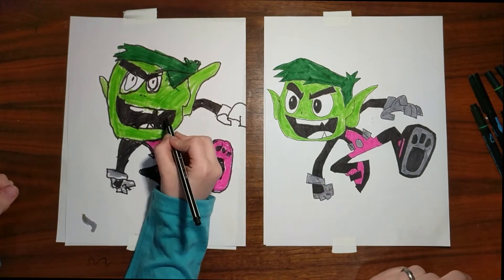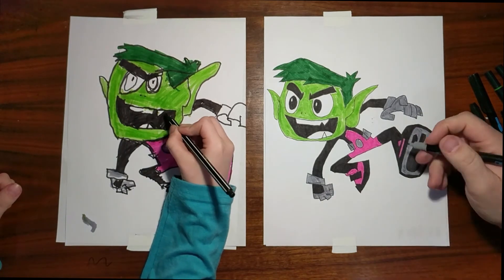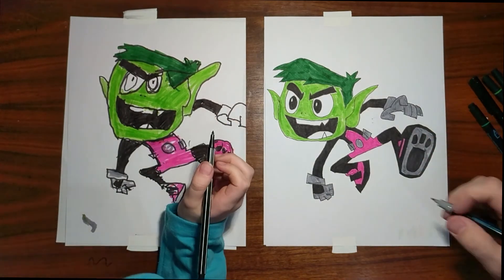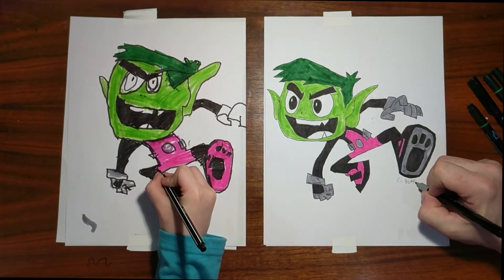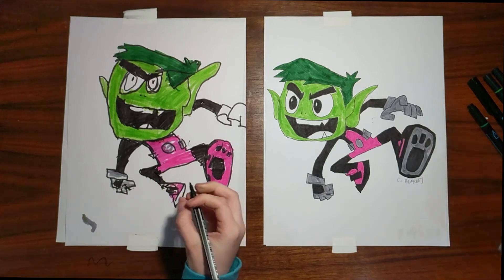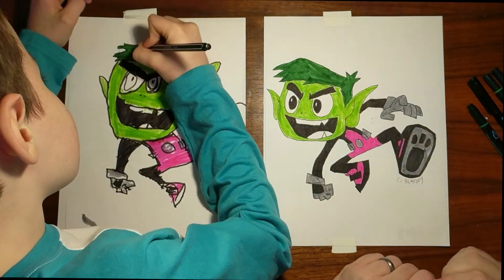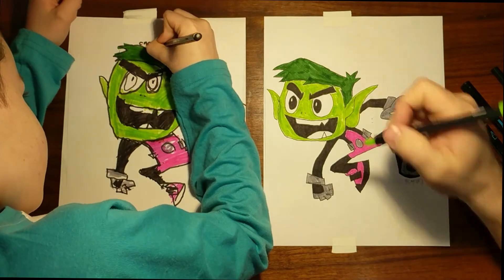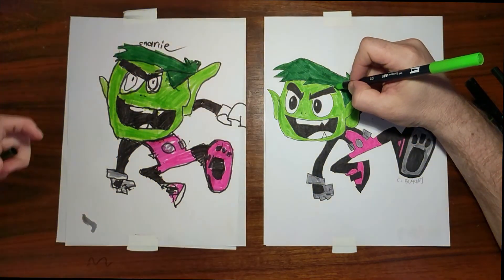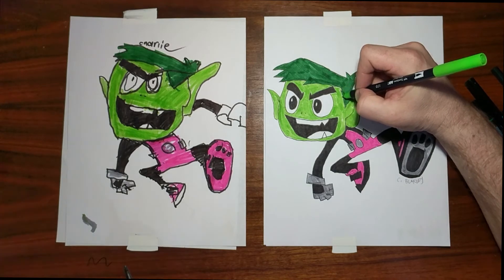I don't have an actual air horn, so I'm just making the noise with my mouth. All right. So let's go ahead and sign our work. As we were drawing this, I realized this is kind of a theme month for us, because the last guy on our last video was the Grinch, and he is also green.